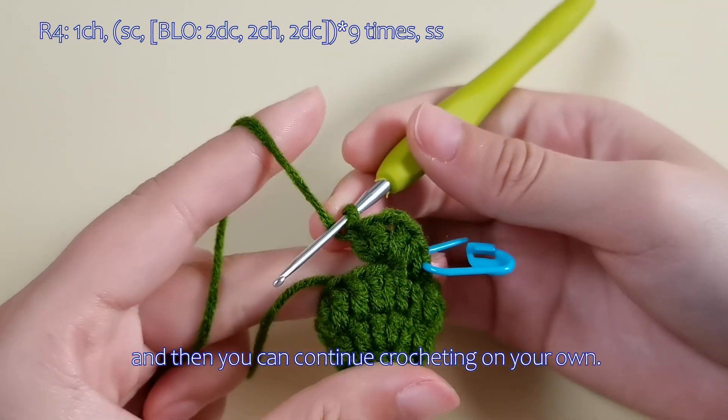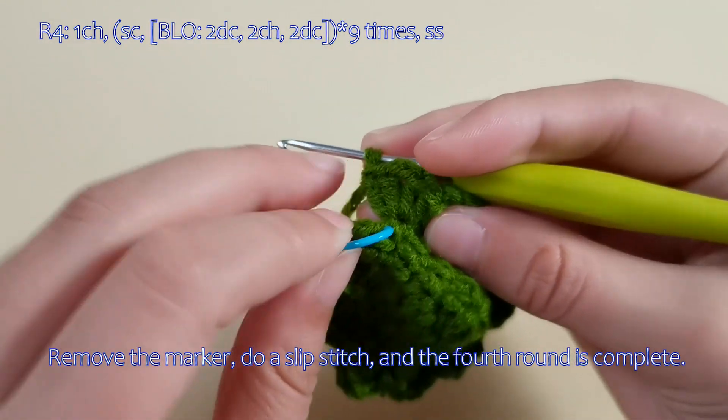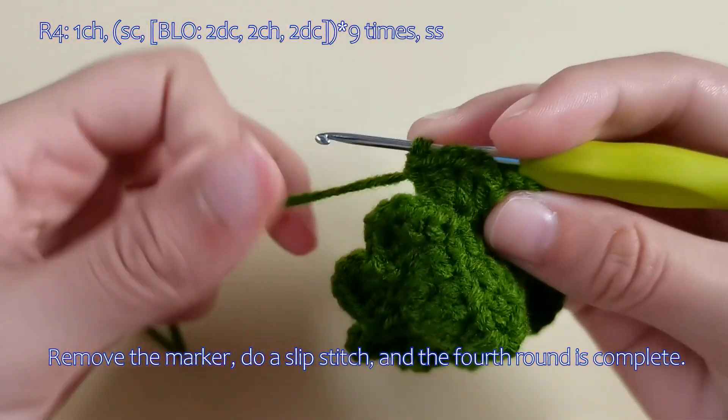And then you can continue crocheting on your own. Remove the marker, do a slip stitch, and the fourth round is complete.